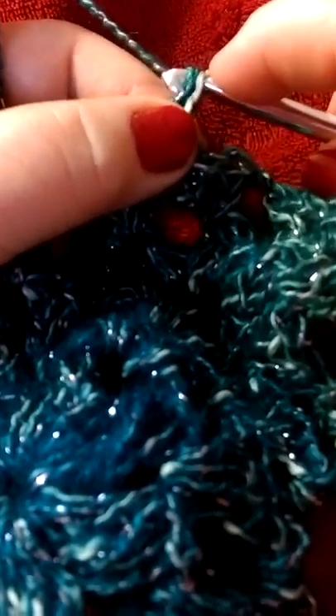I'm doing the shawl-in-a-ball metal yarn.